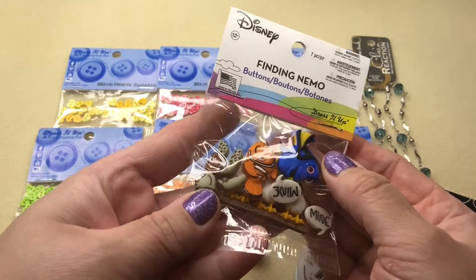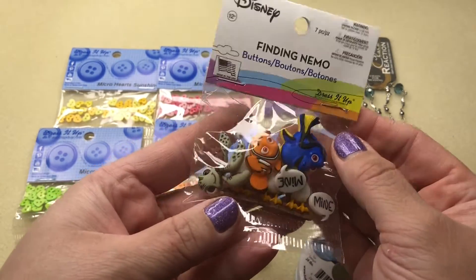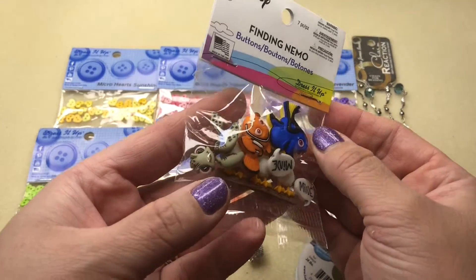The first thing is going to be your Finding Nemo buttons with all the critters from the movie in there. Super fun, super cute. I love the colors of this — they just really pop.